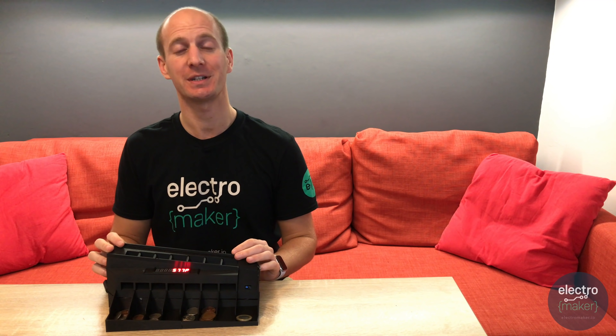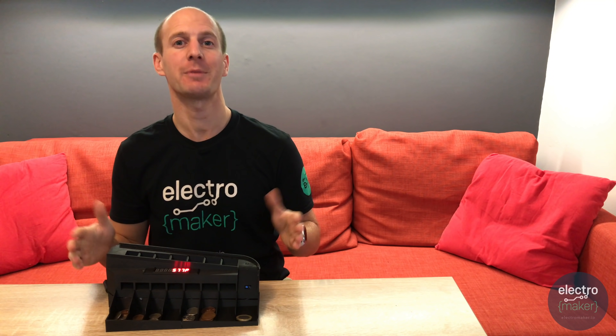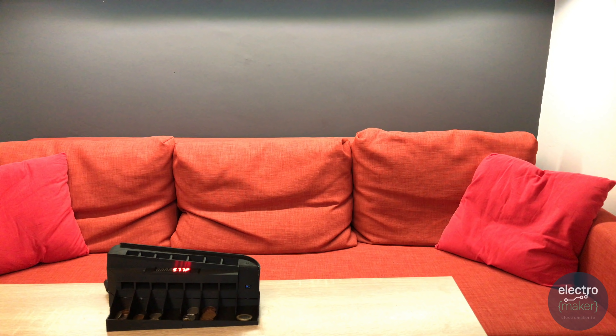I hope that you've enjoyed building your own coin sorting and counting machine. Don't forget to check out the other projects we have available, and subscribe to be notified when we release our next project. Until next time, ciao for now.